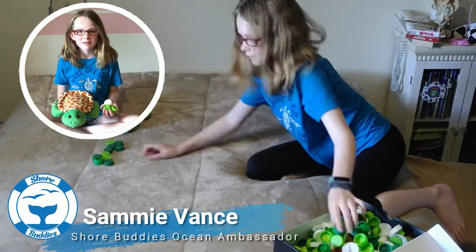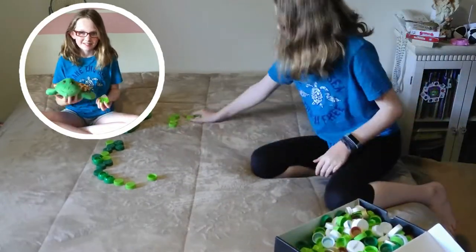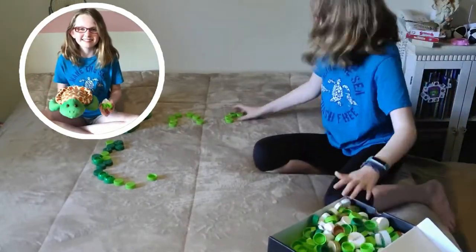Hi, it's Semi, and today I'm going to be doing a cap art of Shelly the Sea Turtle. I'm so excited, so please stay tuned!